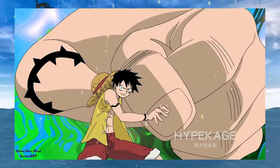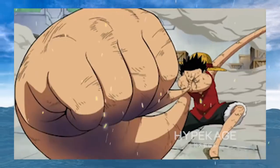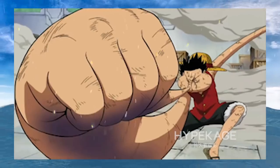Third Gear introduces another idea to the expansion powers of the Gomu Gomu no Mi: the ability to expand internal body parts via force. Luffy does this by using his muscular strength to flood his bones with air. Third Gear: power of bone expansion via force.